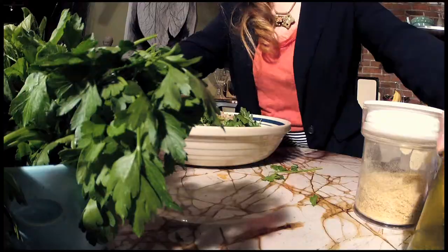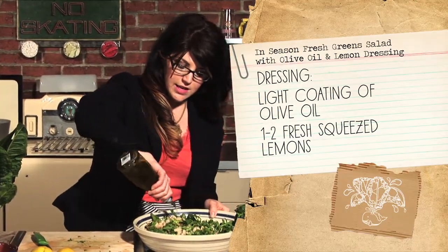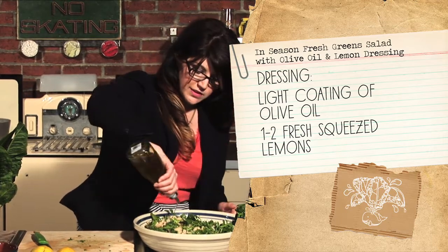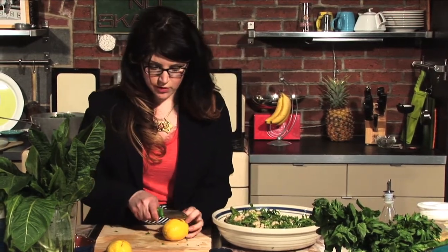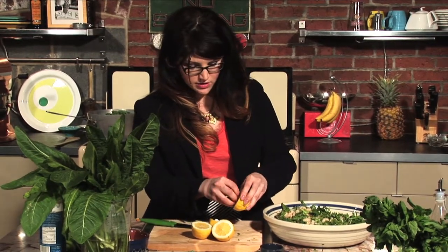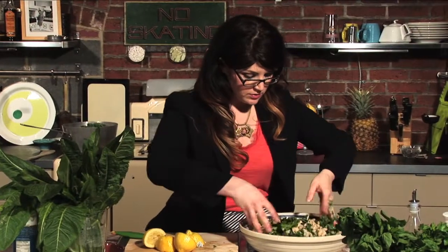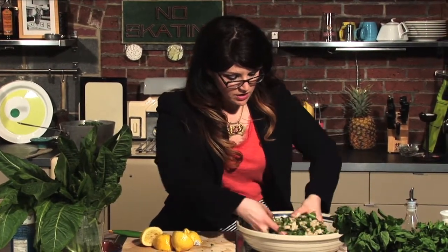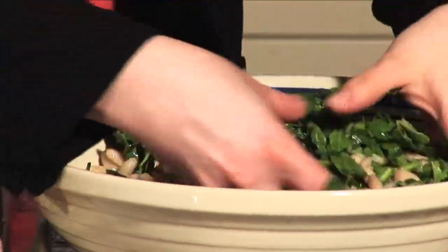Now we're going to dress this with a simple olive oil and fresh lemon juice dressing. The amount of olive oil will depend on exactly how much food you have — you want to give everything a nice light coating, not drench it. I'd say start with about two tablespoons of olive oil, then cut lemons in half and squeeze them over the top. Try to keep the seeds out. Toss everything through — you want everything to be just a little bit wet, a little glossy. The acidity of the lemon and the oil will get inside all those leaves and help break them down so they're not so tough and bitter.